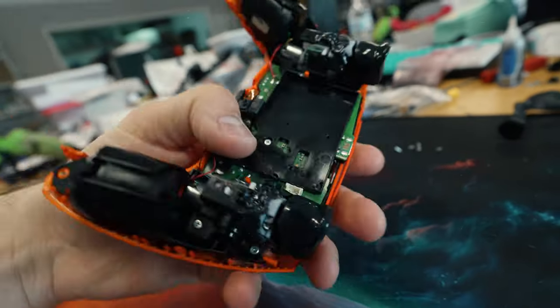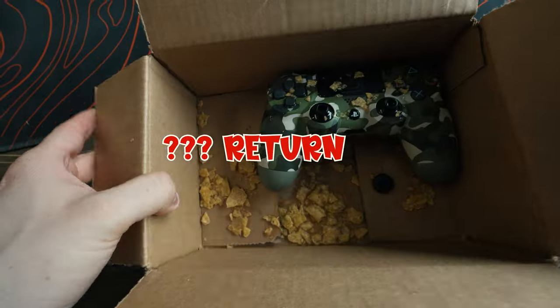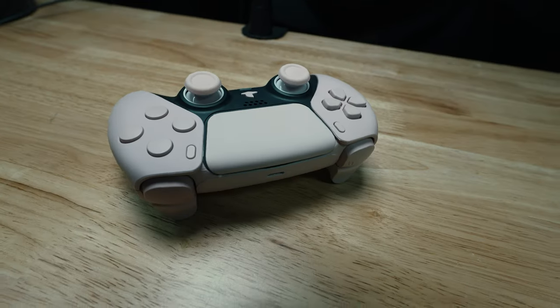This is a $1 controller, and this is something a customer sent in. This is a $10,000 controller, and here's the difference.